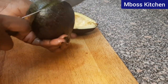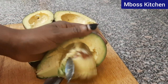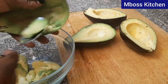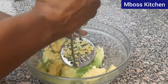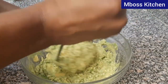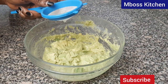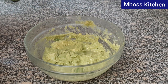Let's now prepare our avocado. Now that I'm done mashing our avocados, I'm just sprinkling some lemon juice on the avocado. Because you know, avocado tends to change color. So in order for us to maintain that green color, we just have to squeeze in some lemon.